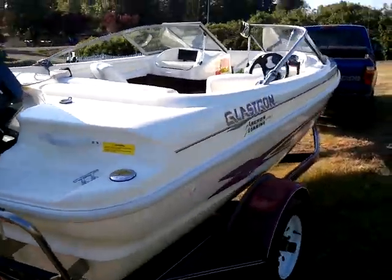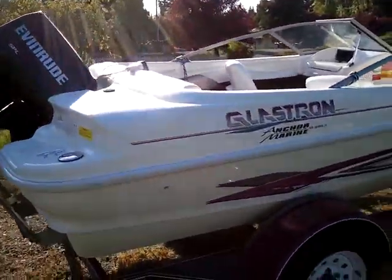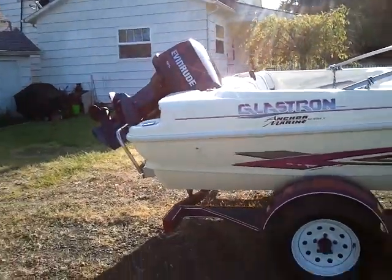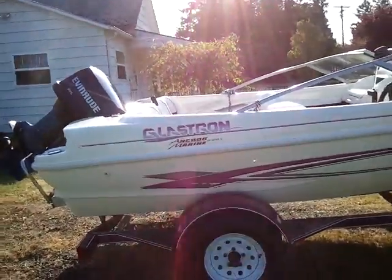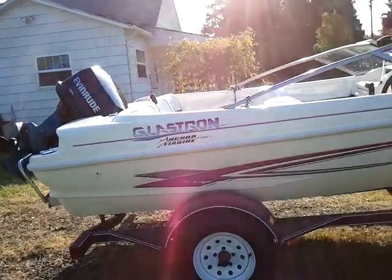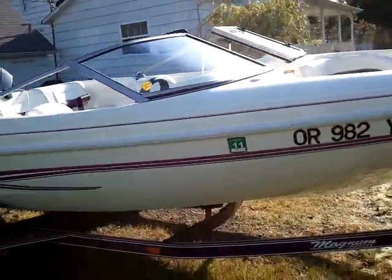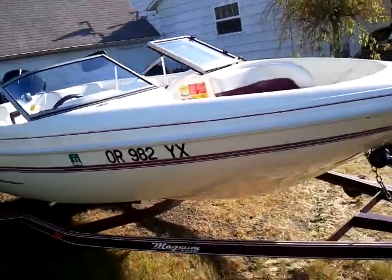It holds skiers and tubes and such real nice. It has a power prop so it pretty much leaps out of the water, and tops out at only about 37 miles per hour, which is plenty fast enough for me. But it gets to that speed very fast.